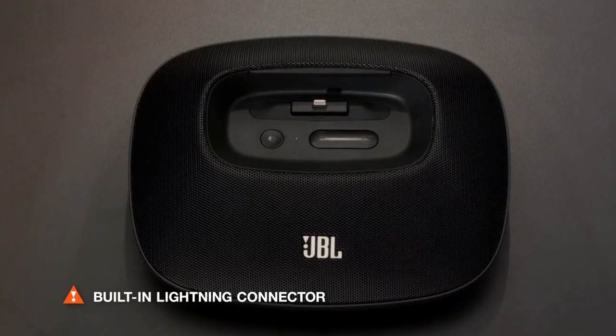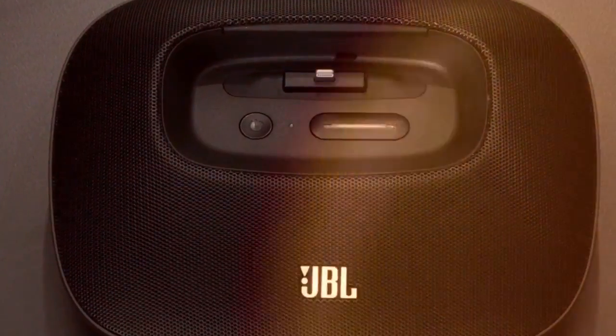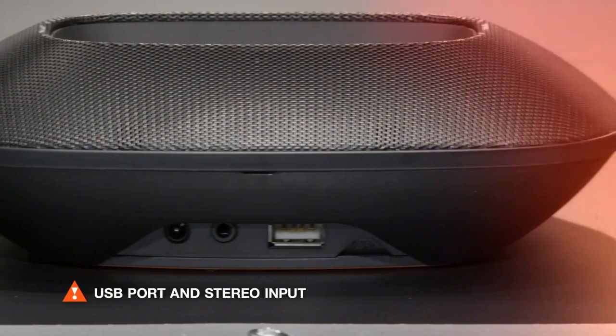The recessed design features a built-in lightning connector, making the OnBeat Micro a perfect companion to the new iPhone 5, while the built-in USB port and auxiliary input ensure all your devices stay ready to rock.